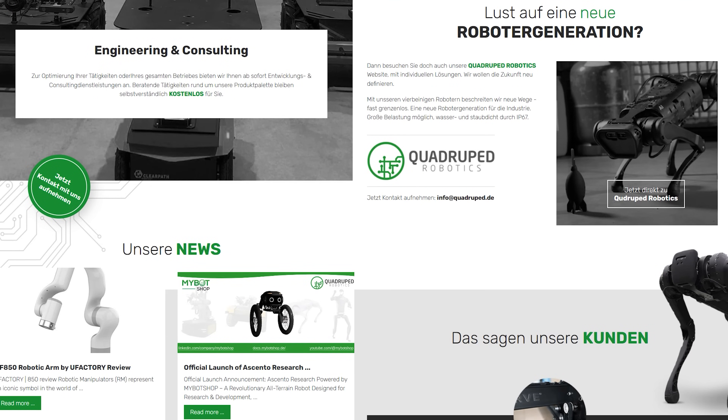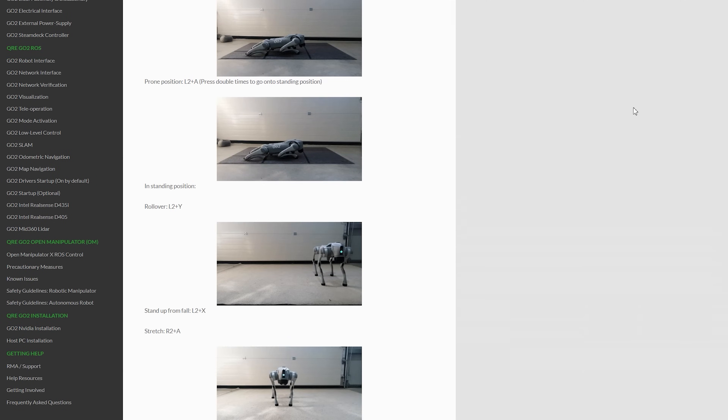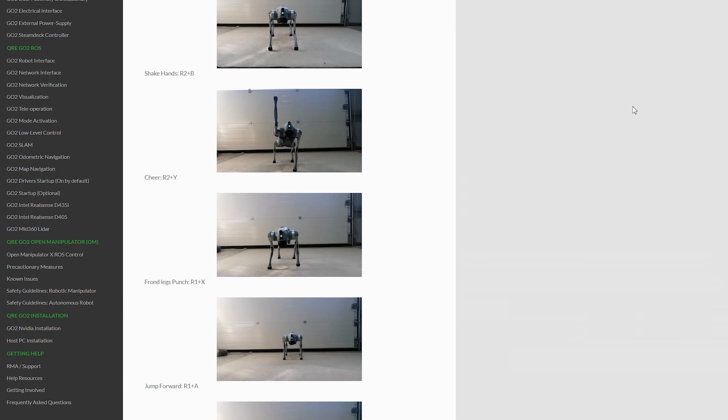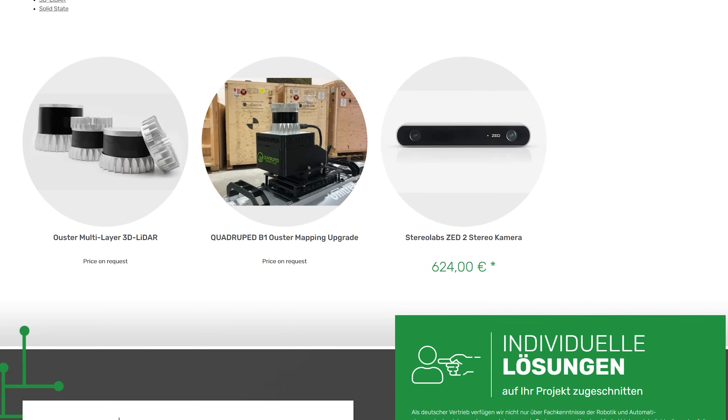My Bot Shop has their own interactive manuals for each of the available robots, and they are able to do service and 90% of the repairs locally, as well as install any additional hardware upgrades you would wish to purchase. But now let's get to the fun part.